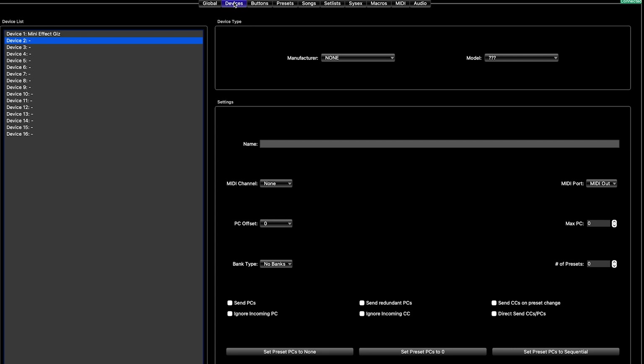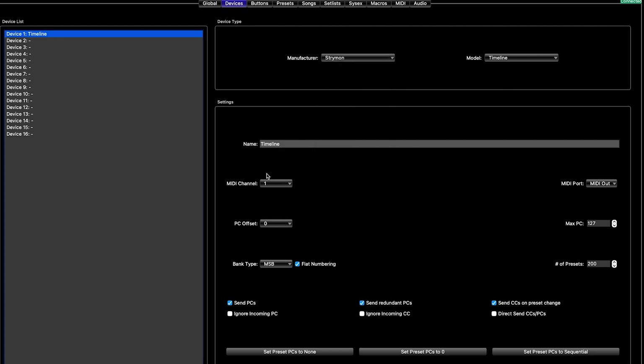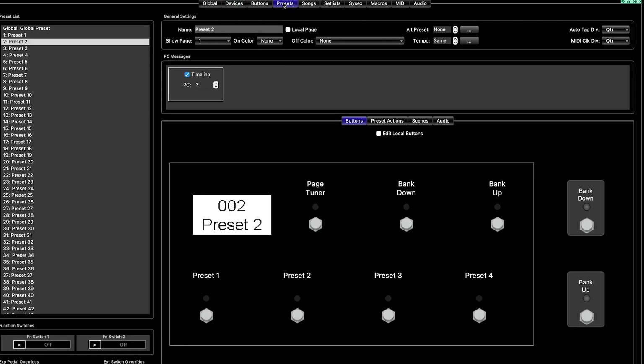Now let's get into probably the first thing you're going to do on your MIDI device. I'm going to go over to my laptop — you can see we are just going to go to the Devices page. Nothing has been set up. First thing we're going to do is go to Strymon Timeline, MIDI Channel 1. PC Offset — that basically just means that Timeline Preset 0 is going to now be Preset 1. So if I program Preset 1 on the MIDI programmer, it will line up with Preset 1 on the Timeline. The offset deals with the discrepancy of some companies using 0 as 1 when others are using 1 as 1.